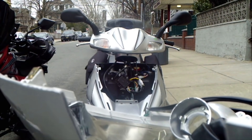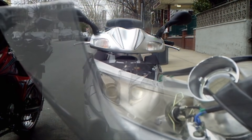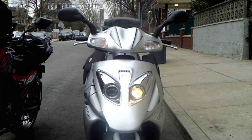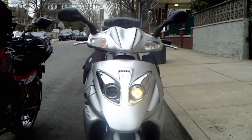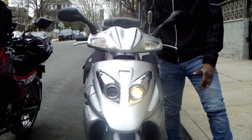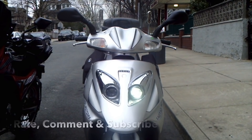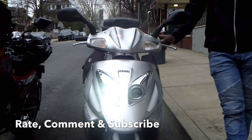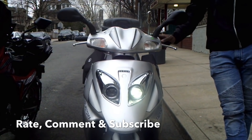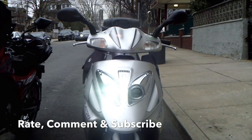I'm going to change one side and see the brightness. If the brightness increases, I change both. If the brightness stays the same, I leave the stock. This thing is funny — when you turn on the low beam, the left side lights up. So let's run it. That's low beam. This is high beam. Low beam. High beam. Now, tell me this is not bright!